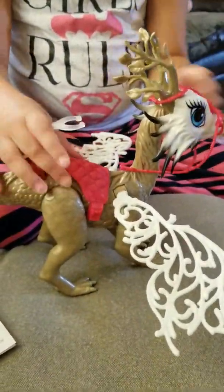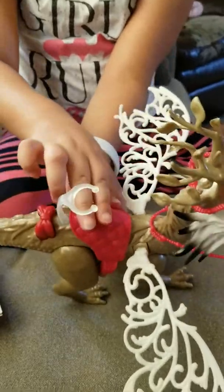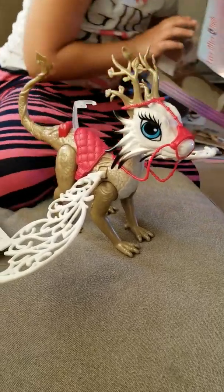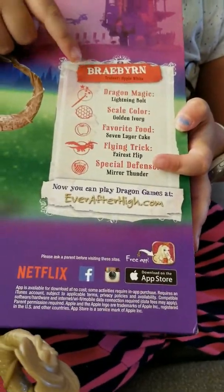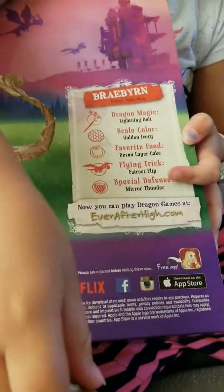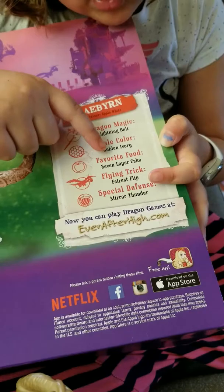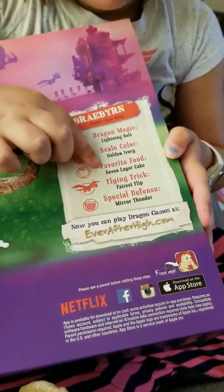So here's Apple's dragon. It has a bow that you push and then the wings come back and up. And the head can move. And the horns are like branches from a tree.